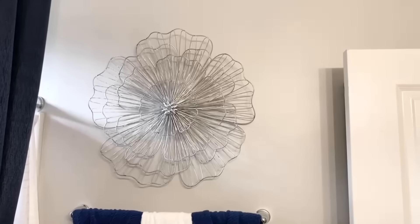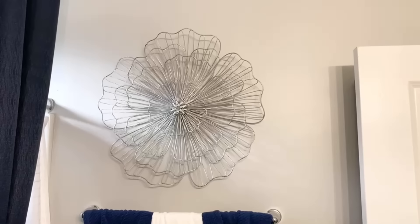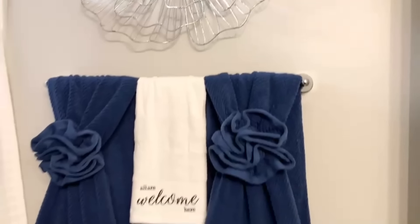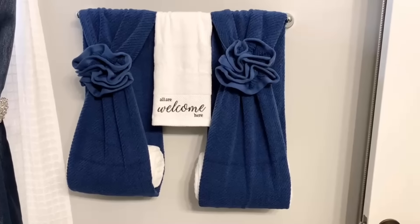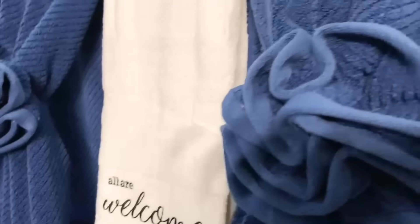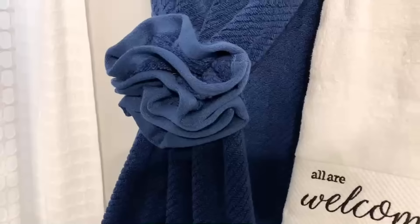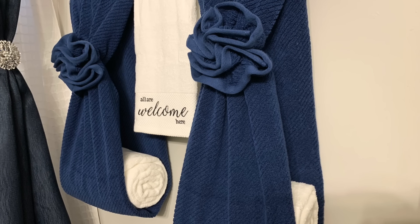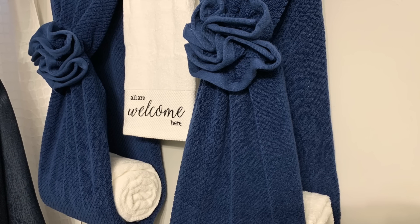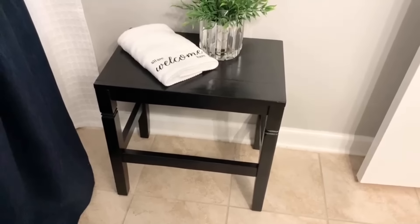Let me take you to the other side of the room to show you what I did with the towels. This beautiful metal flower decor is from Ross — I've had it for a while and it goes with the silver theme. The blue towels are from Tuesday Morning. The white towel in the middle that says 'All Are Welcome Here' is from Home Goods. The way I did the towel is how I usually do them — I put a rubber band and pulled the top forward to make it look like a flower. I absolutely love the way it came out.